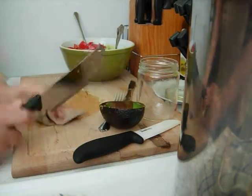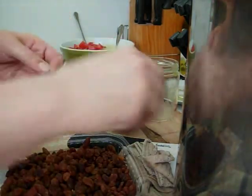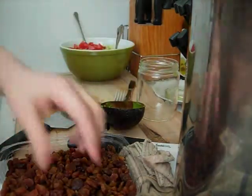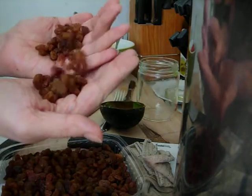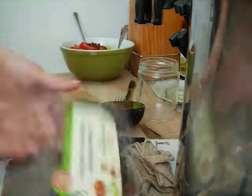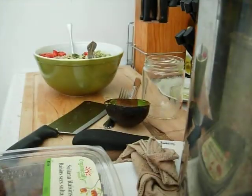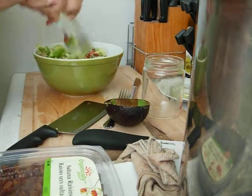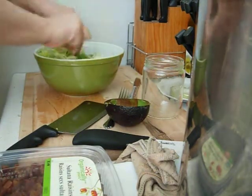There's one more ingredient to add — the last ingredient, which is raisins. I'll take a handful and just check for stems as I go. About a quarter cup, something like that. Now I've got to get the avocado mixed in because that's my dressing, along with the orange juice, the lemon juice, and the salt — those are the dressing.